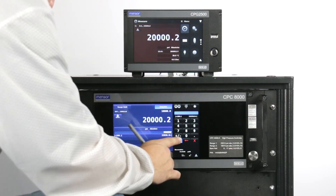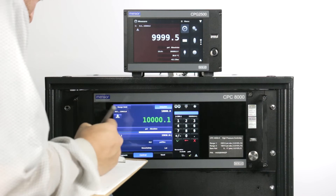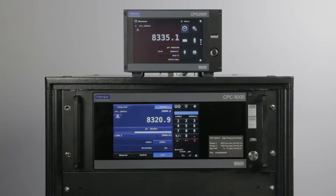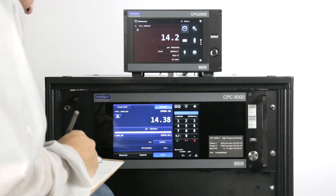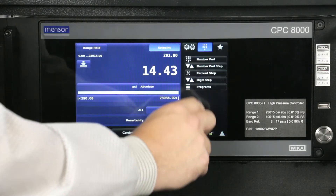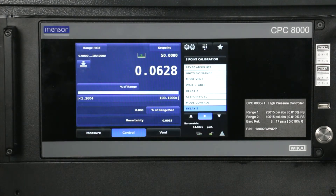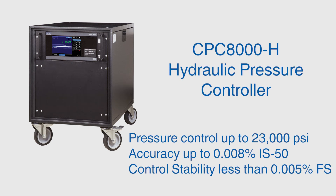Proceed back down to the midpoint and record the stable reading. After the midpoint reading is recorded, press vent. The system will vent to atmosphere and stabilize, where a final zero reading can be recorded. This completes our calibration using hydraulic media. This process can be performed automatically with an internal sequence or customer software. The CPC-8000H hydraulic pressure controller is capable of high pressure calibration with an accuracy up to 0.008% IS50.